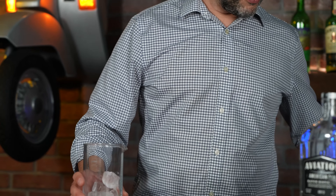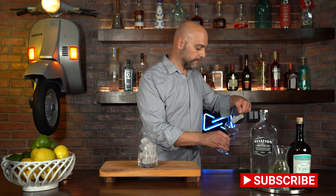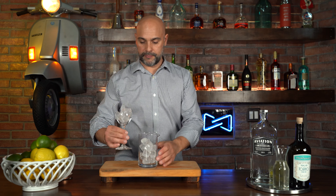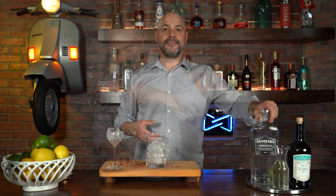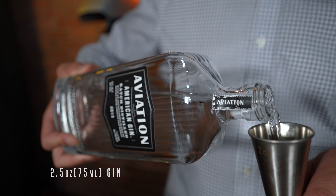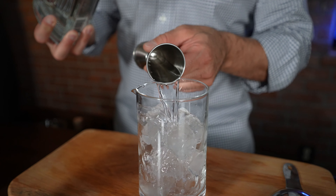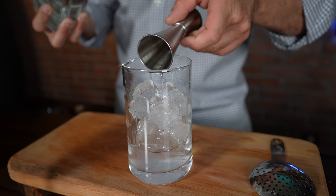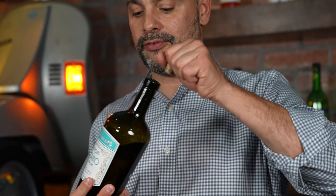Now it's time to make our dirty martini. The first thing I'm going to do is add ice into my mixing beaker and chill my coupe. Inside of my beaker I'm going to add two and a half ounces of gin. In this case I'm using Aviation, which is a Western style gin — a lot less juniper forward and a little bit more citrusy — which will be a great template for this dirty martini. Of course you can use whatever gin you prefer; this one will help keep the martini a little cleaner.